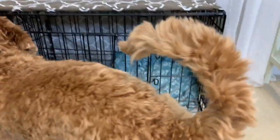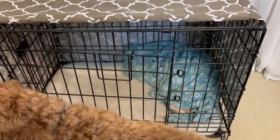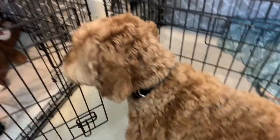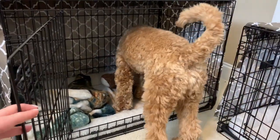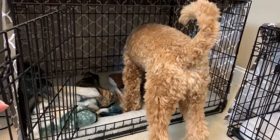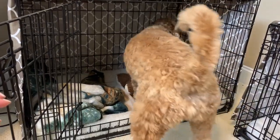Once Copper got a little bigger, we upgraded him to the 36-inch crate, which is a good size for him. He can go in and completely sprawl out, and we don't have to worry about him peeing or pooping in there because he's completely potty trained.